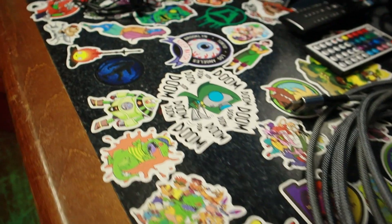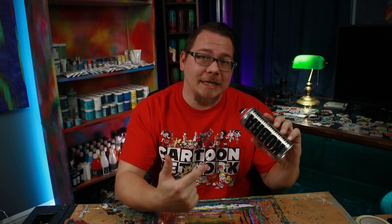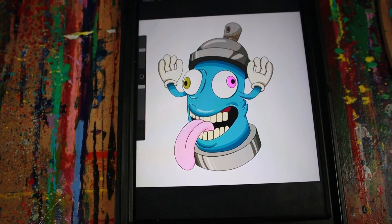My favorite thing to do if I'm struggling to figure out what to paint or if I feel stuck is to look at my surroundings and find anything. It can be a still life on your desk, someone close to you, a coffee mug, or even this spray paint can. So let's turn this can into a character for this next painting. This isn't a drawing tutorial or a character theory video, so I'm not going to go into detail about how I created this character, but if you're interested in that kind of video, let me know in the comments.